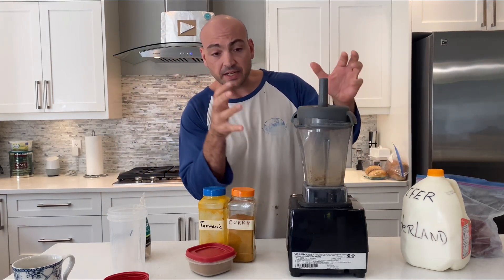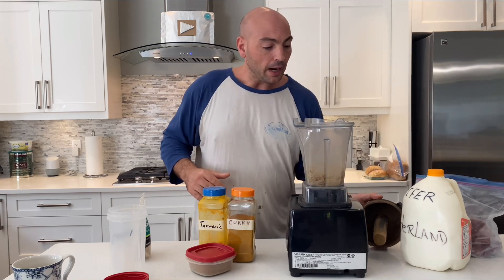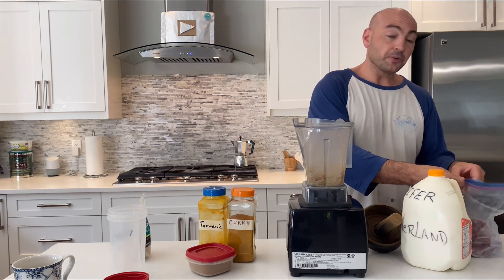Hi everybody, I just finished uploading a couple videos so now I'm gonna make a quick liver shake. I didn't want to waste any of the spice that was already in my blender because I just don't like wasting food or anything, so I'm gonna show you what I do for my liver shake.